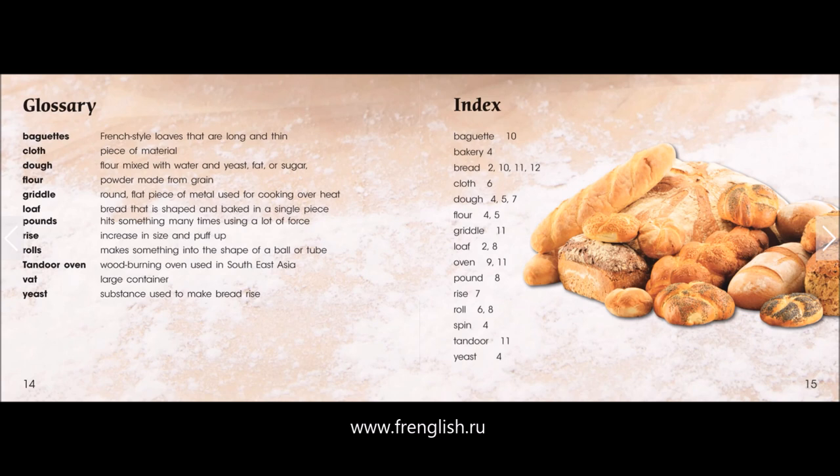Tandoor oven: wood-burning oven used in Southeast Asia. Vat: large container. Yeast: substance used to make bread rise.